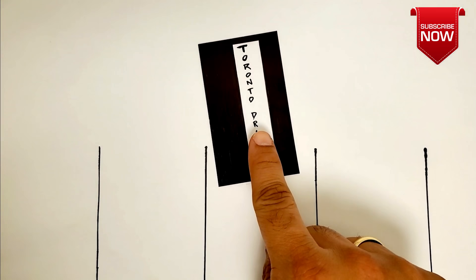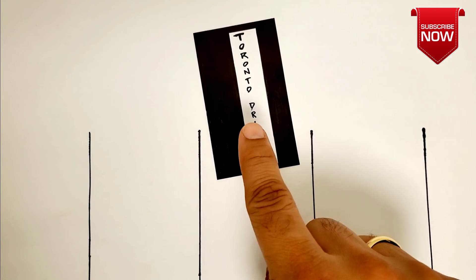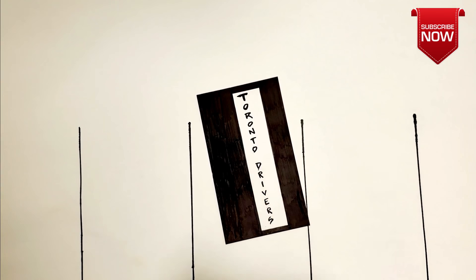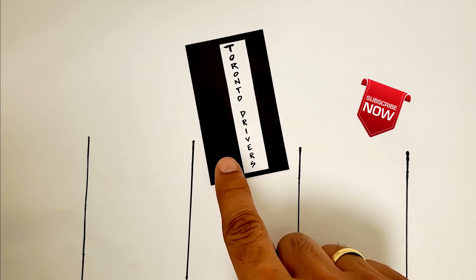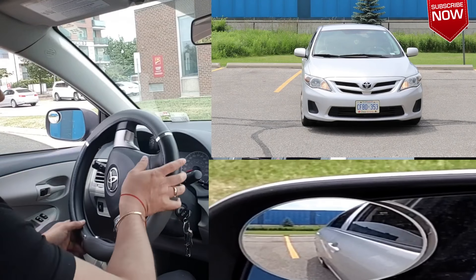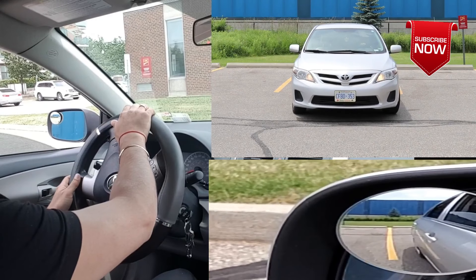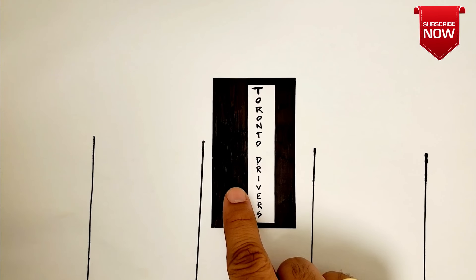Now here's another question: at this point, you don't want the back of the car to go to the right because you'll hit the line, and you can't reverse straight either. So which way should you go? You amaze me — you're right again! When driving forward or backward, we only go in three directions: left, right, or straight. Since we can't go right or straight, the only direction remaining is left. So we turn the wheel to the left and keep going back until the car is straight. When you turn the wheel to the left and reverse, the back of the car goes to the left — stop when the car is straight.